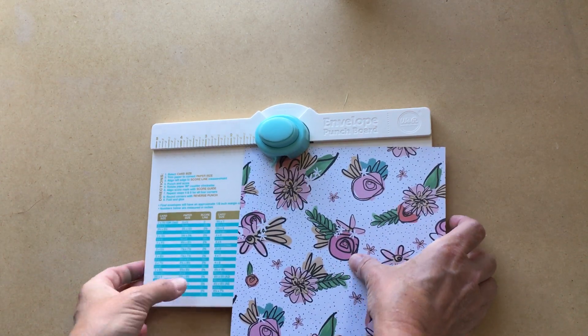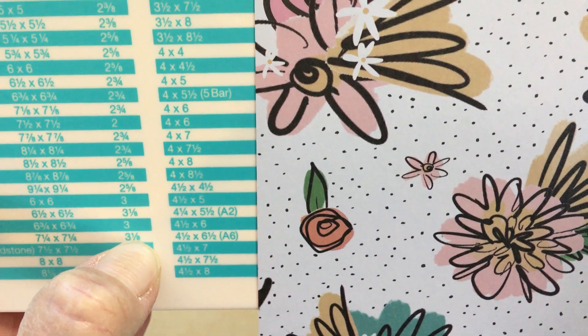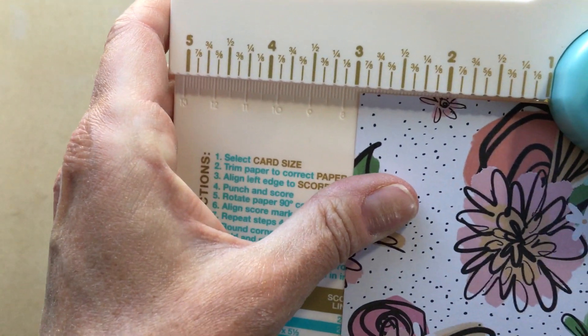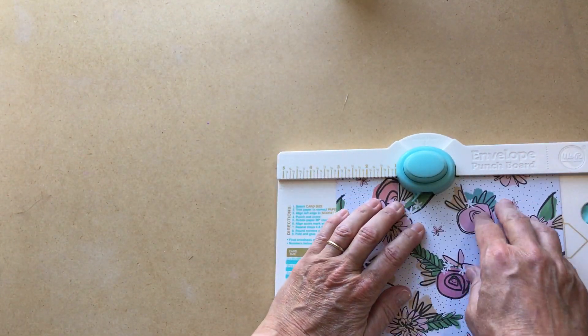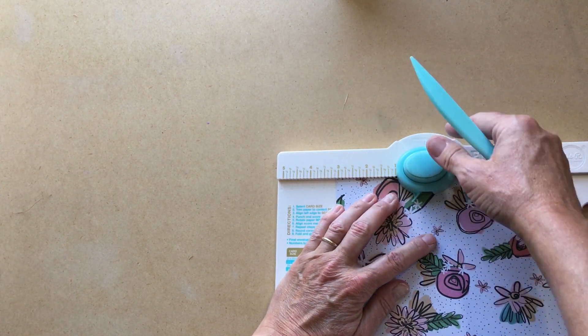We're going to line the paper up on the three and one-eighths inch score line — that's what the instructions say. If you look up here, there is the three and one-eighths inch line, and we're going to line the paper up with that.